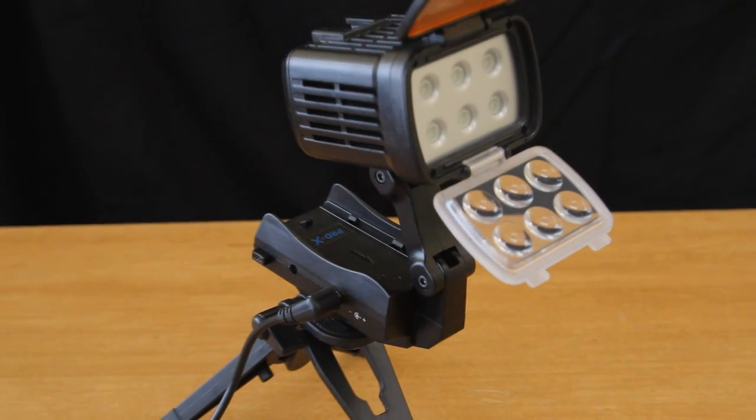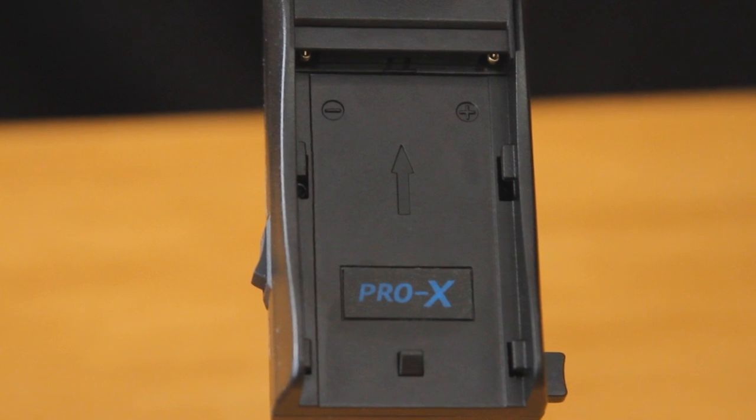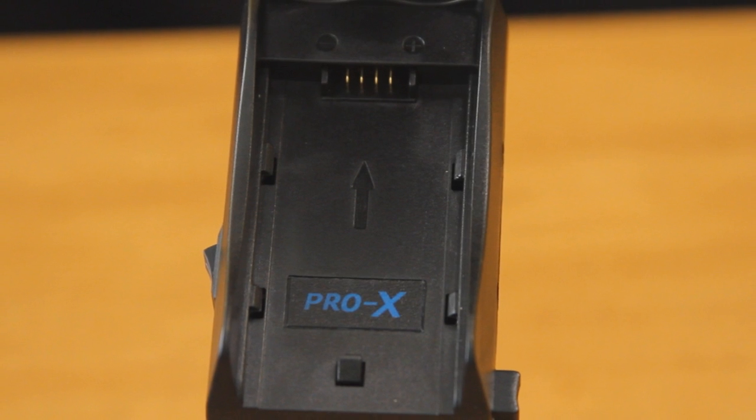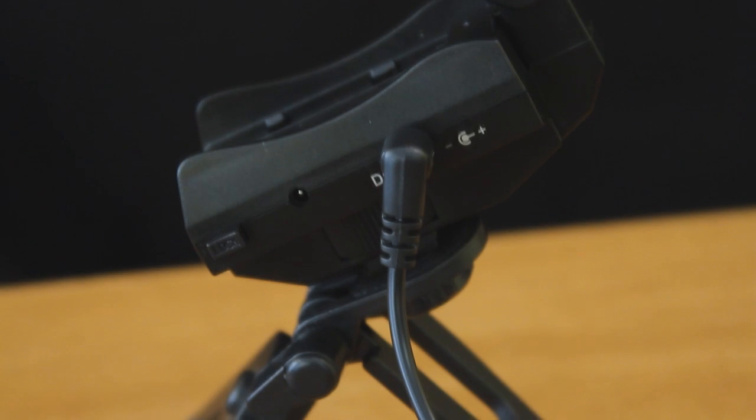The GPH56 was designed with multiple powering options in mind. The GPH56S model is powered off of a Sony L-Series battery, and the GPH56P model is powered off of a Panasonic CGR battery. Both of these battery options give you up to 4 hours of run time. The included power tap cable allows the GPH56 to be powered by brick-style battery packs up to 17 volts.